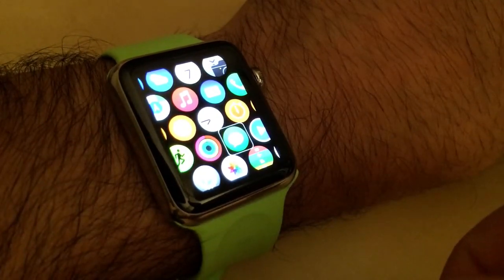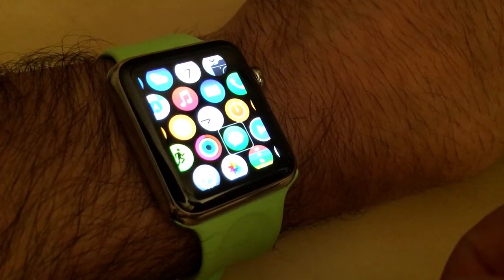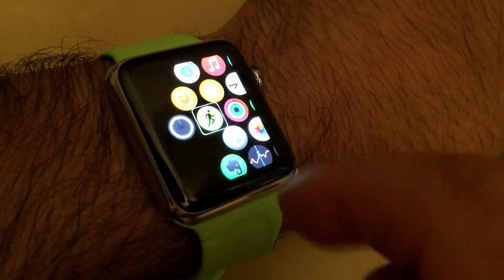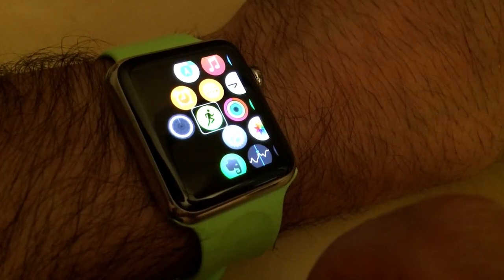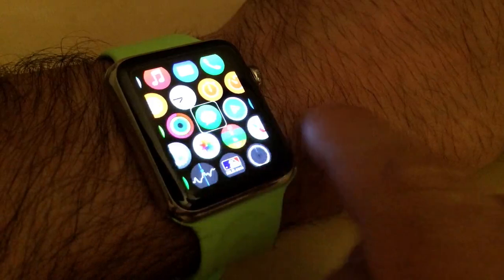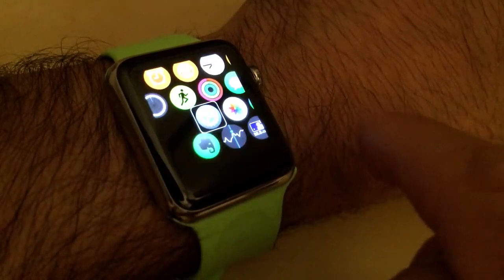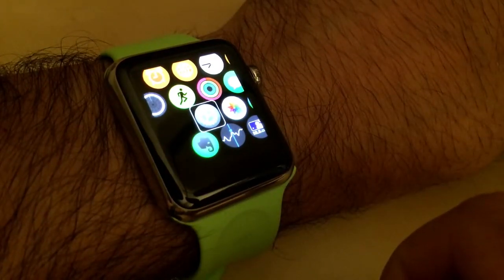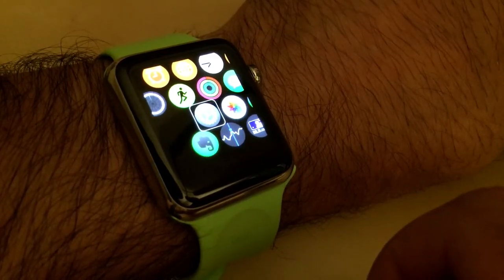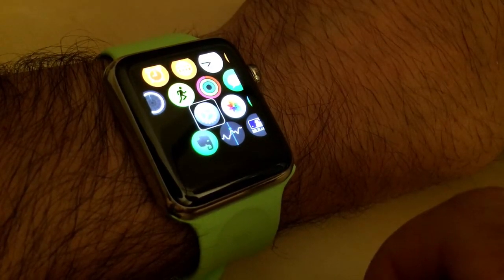I can also use flicking gestures. A flick to the left with one finger will move me to the previous item, and a flick to the right will move me to the next item. I can then double tap with one finger to either launch an app or activate the currently selected item.